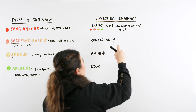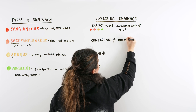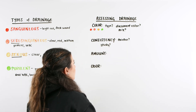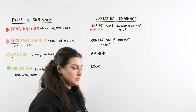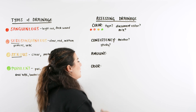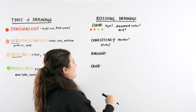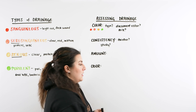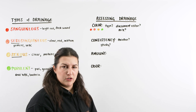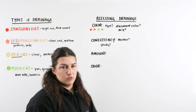We can also look at the consistency of the drainage — is it runny or thicker? Is it becoming sticky? Consistency is important because thicker drainage tells us there's probably a lot of protein present, while thinner, very runny drainage indicates a decrease in protein. It's especially important to note rapid changes — if you go into your patient's room and drainage is very runny, requiring frequent gauze changes, and then all of a sudden it becomes really thick and not draining as much, that's something to document.